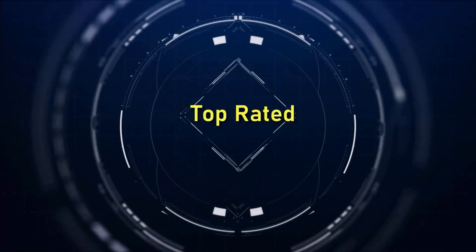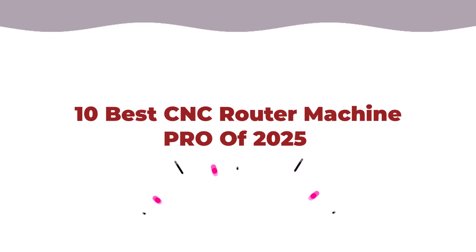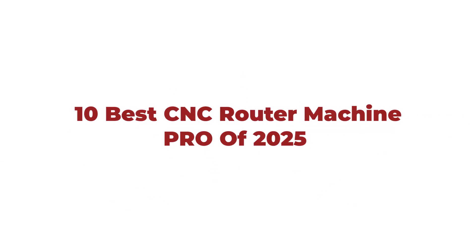Welcome to Top Rated. Here are the 10 Best CNC Router Machine PRO of 2025.